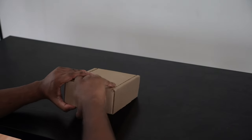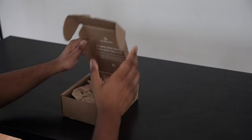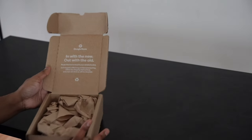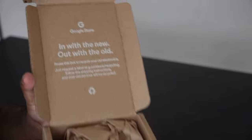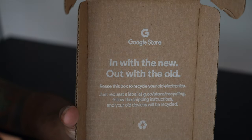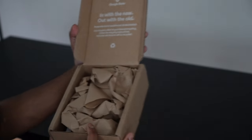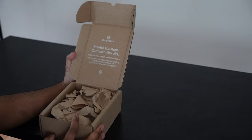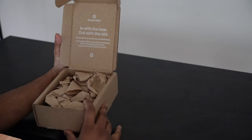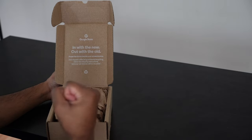Here's the box that it was actually shipped in. Basically it's got a cool little information insert that Google sent us, saying that they want you to recycle any of your old electronics. You can actually use this shipping box to do so, so it's cool that Google's always pushing going green.